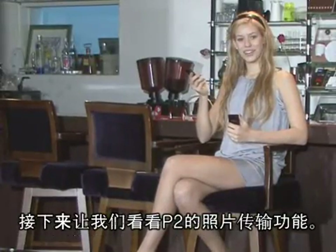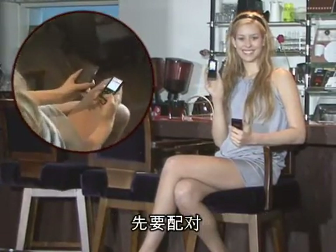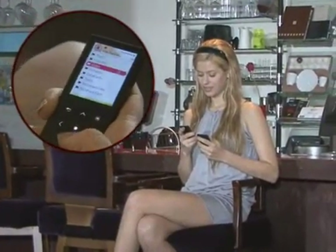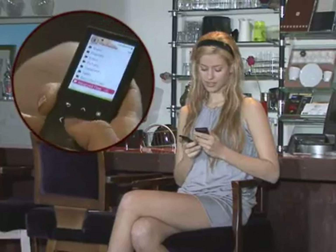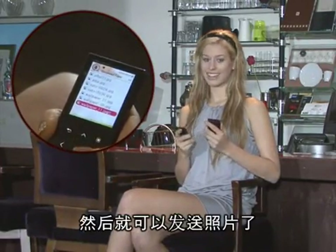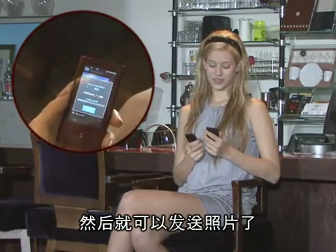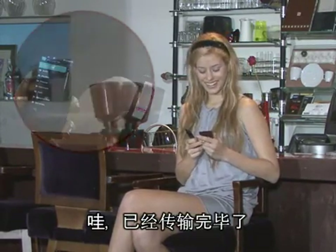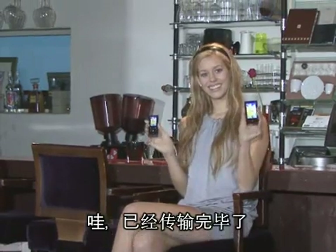Now I'm going to send a photo to the P2 — this one. After pairing, I can send the photo. Oh, look! It transferred already. Isn't that cool?